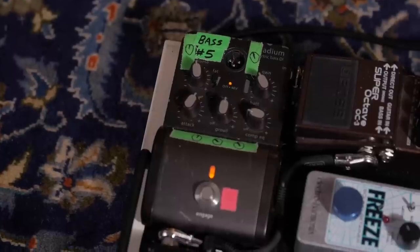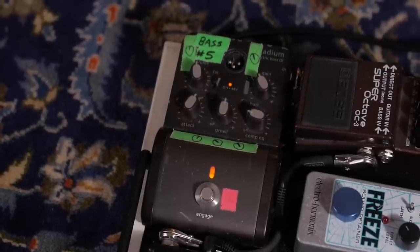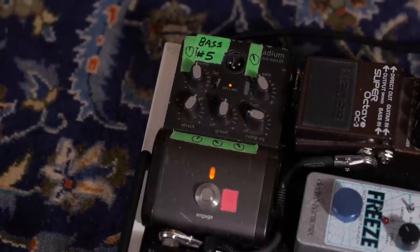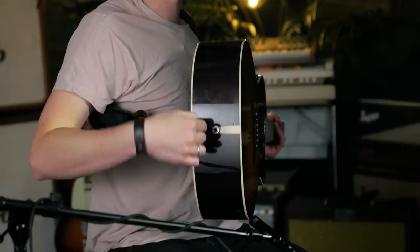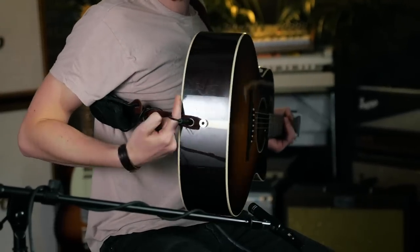9 out of 10 sound engineers will recommend it. Then I go from that into a Stadium Bass DI, made by LR Baggs. This just has a small bit of active compression, and just smooths it out and makes it a nice full round tone. I have two outputs on my guitar — one for my clean guitar sound and one for my bass.